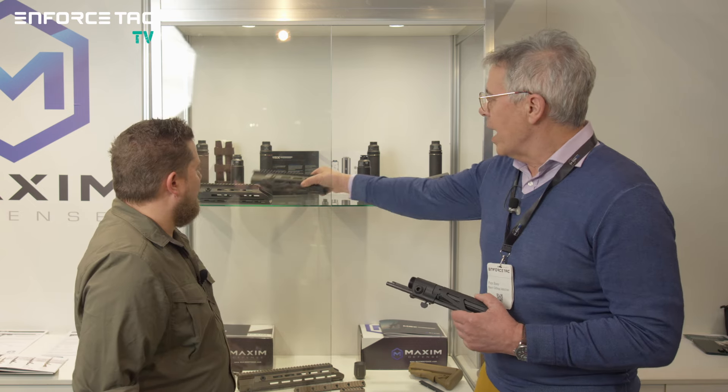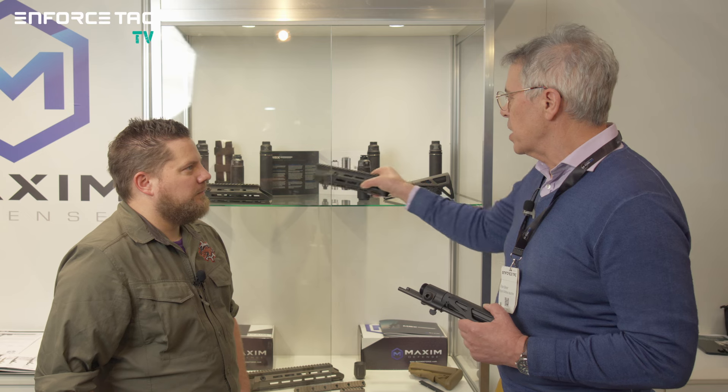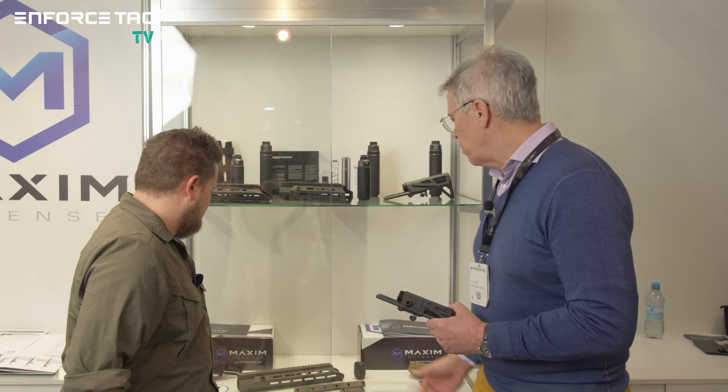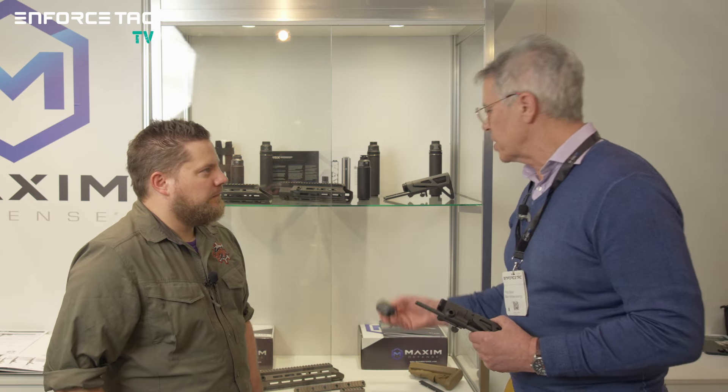Thank you very much. We're very pleased to be here at Enforced Tech on the booth of our partners, ONE MOA. Together we will launch Maxim products onto the European market, principally starting with Germany, with our line of CIP-compliant rifles — that's the main point of us being here. We're also known for our components, particularly the stocks — the CQB and SCW stocks — as well as our hand guards, aftermarket compatible with HK and others. We're also a suppressor company with various other components, including interesting technical developments in muzzle boosters for short guns.